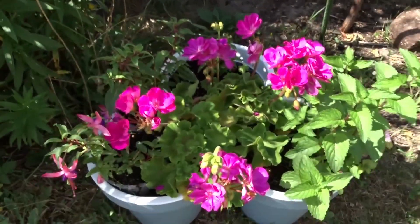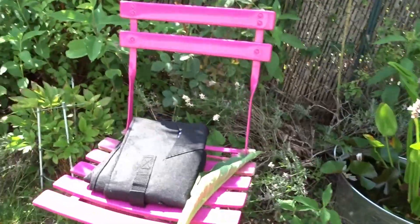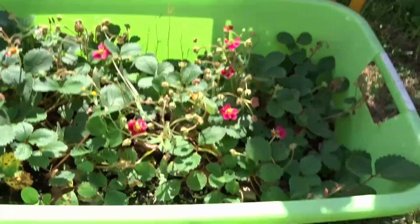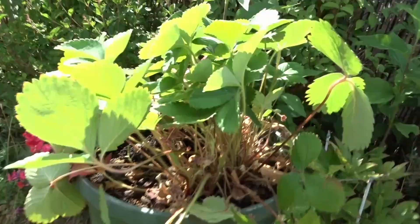Hi there! Today I wanted to test something. I have many strawberries everywhere growing that need a new place where they can go. Like those ones here, and this one here used to be on my balcony in this pot.